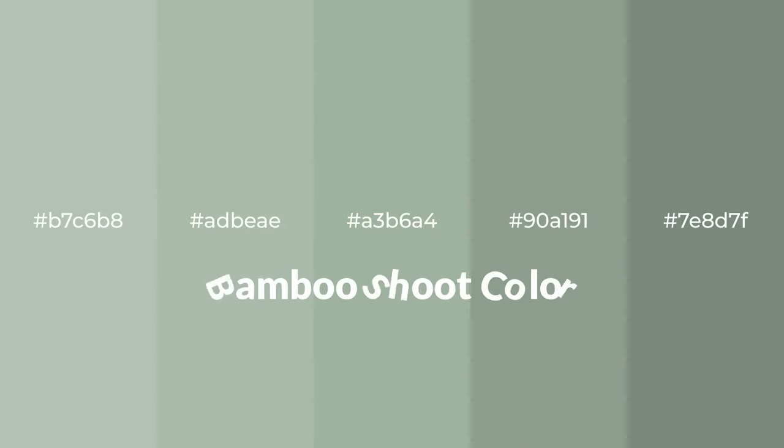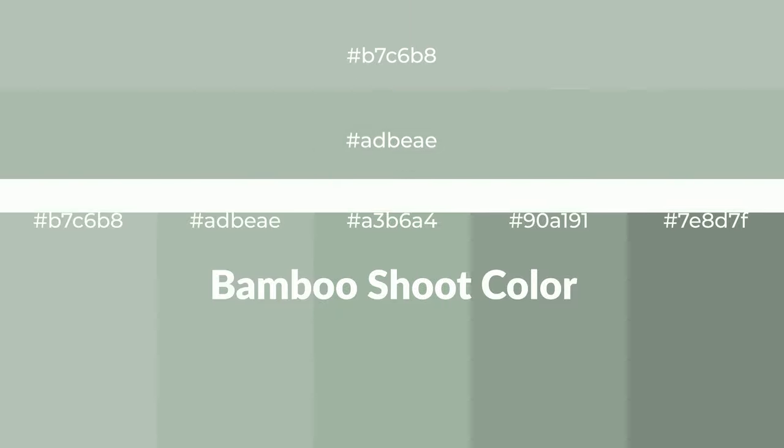Cool shades of bamboo shoot color with green hue for your next project. To generate tints of a color, we add white to the color. Tints create light and exquisite emotions.